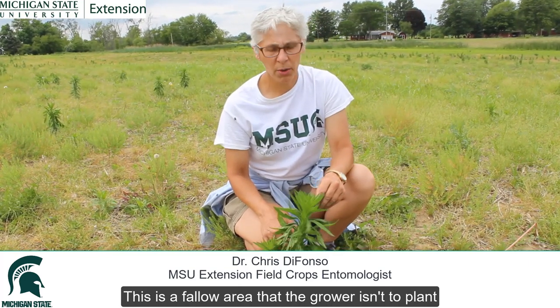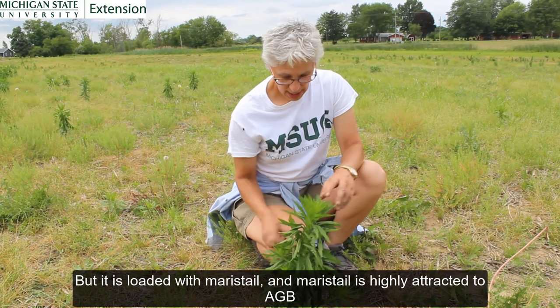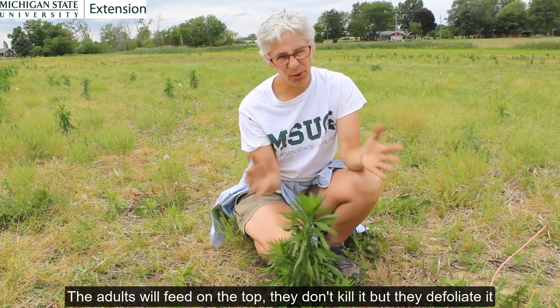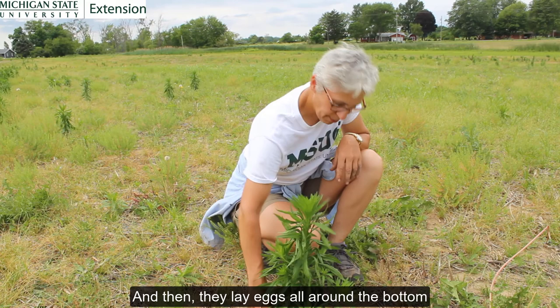This is a fallow area that the grower isn't going to plant, but it's loaded with marestail. Marestail is highly attractive to Asiatic garden beetle. The adults will feed on the top — they don't kill it, but they defoliate it. And then they lay eggs all around the bottom.